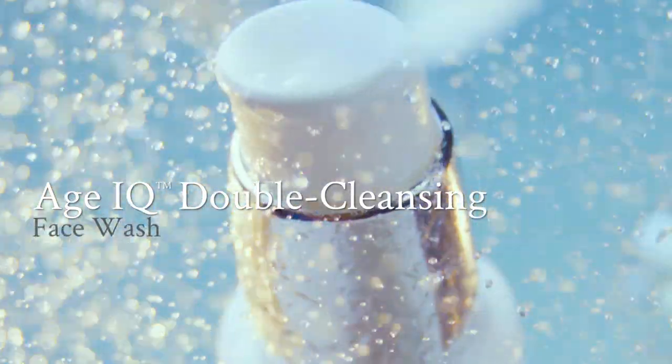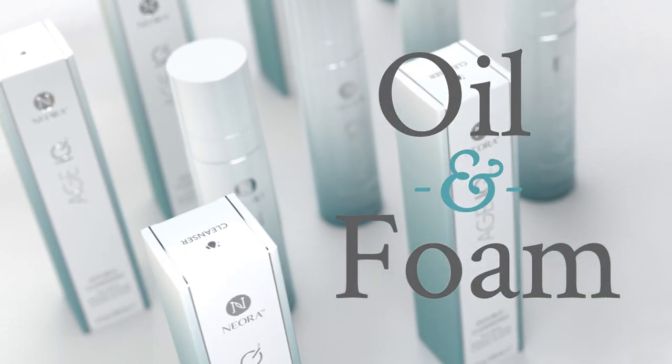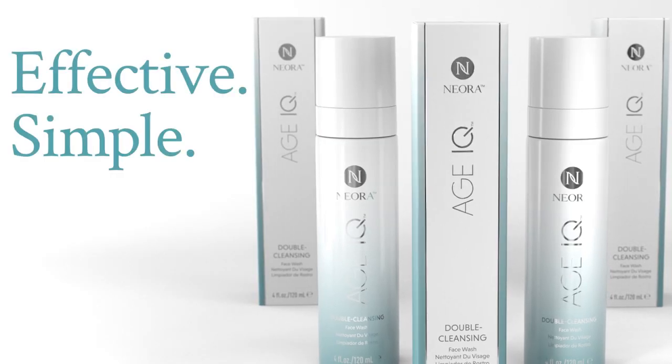Niora's Age IQ Double Cleansing Face Wash is a first-of-its-kind product that combines the properties of oil and foam cleansers into one innovative product. Its unique dual-phase transformation helps clean deep down without leaving skin dry and stripped, giving you an effective, simple, and soothing cleanse.